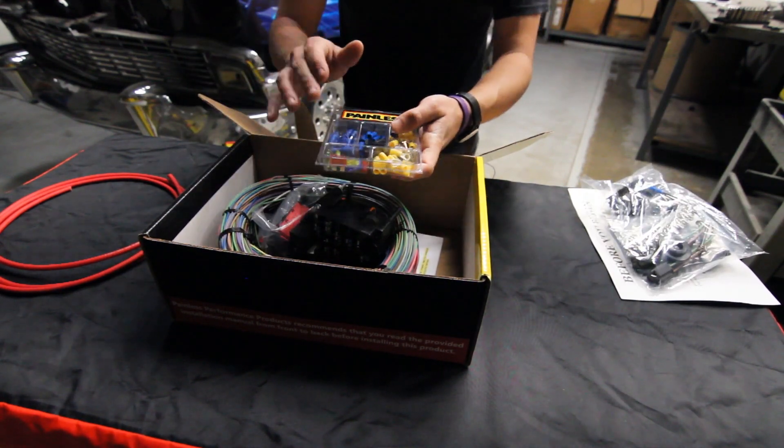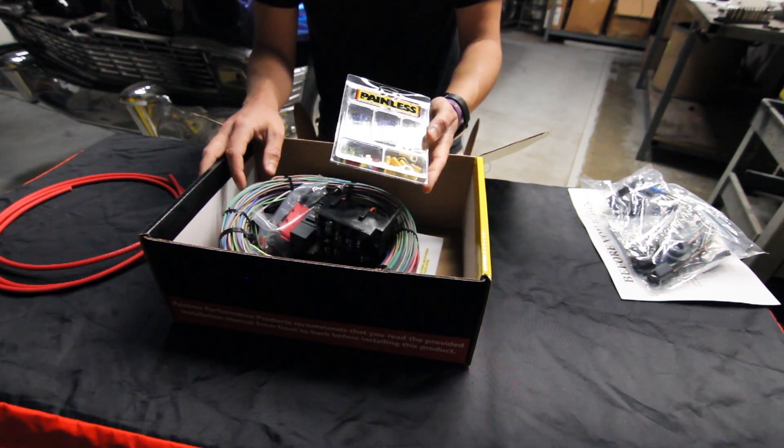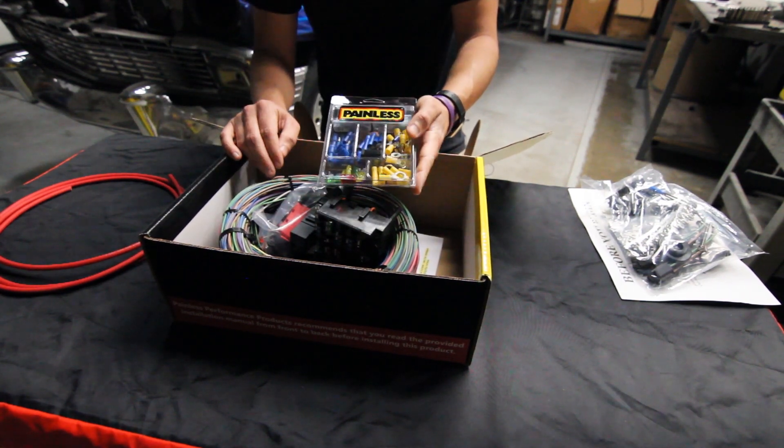Right here we're going to give you extra fuses, terminals, connectors — a little bit of everything. With this being a universal-based harness, there's not a ton of super specific stuff, but we're going to give you all the insulated high-quality connectors that we offer.